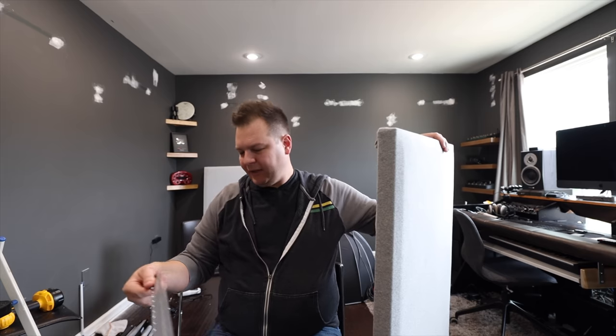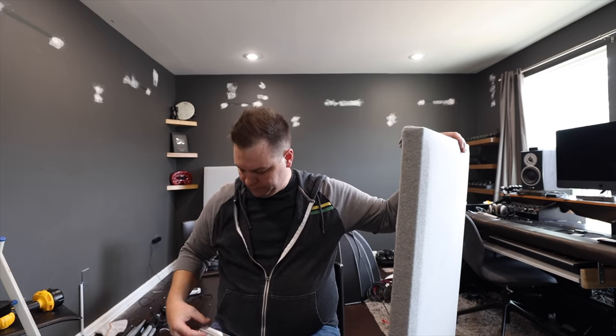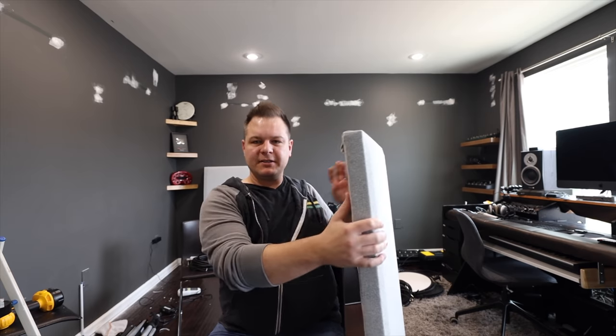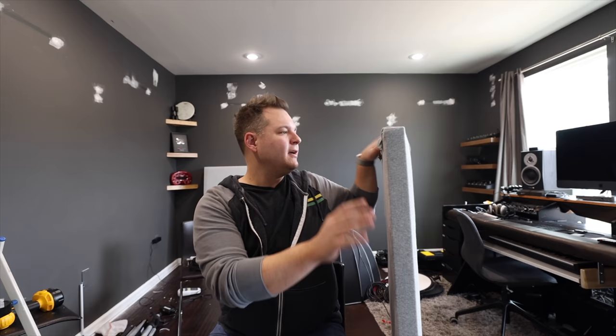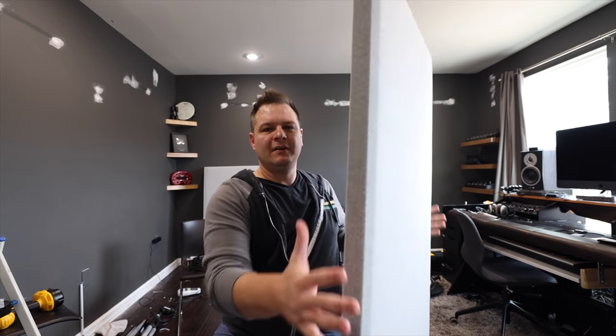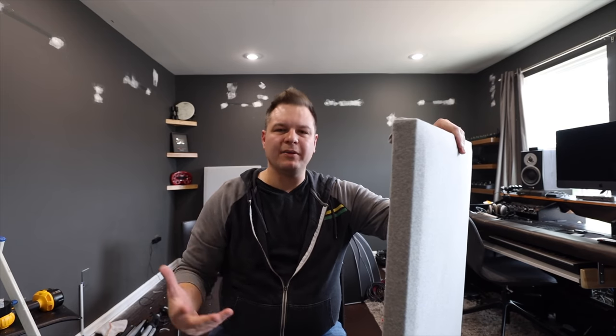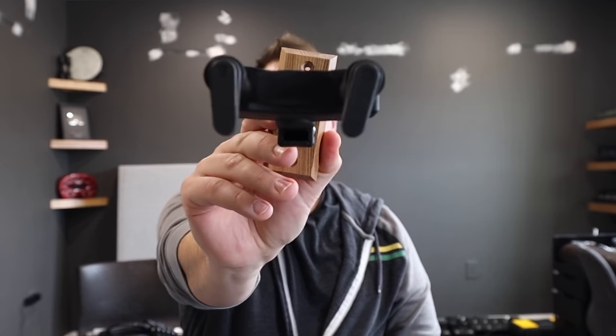I just stapled the fabric all closed. To mount them, you can buy these little things called Z clamps. One part sticks on the wall with a little edge that comes out, and the other part you screw onto the board with an edge that comes in — when you put them together it locks, so it just hangs. These panels are really lightweight, cheap, and you can make them for way cheaper than buying the finished product. For the guitar hangers on the wall, I use these Hercules hangers — they're great, not terribly expensive, and they can hold a ton of weight. Drill them into studs if you can.